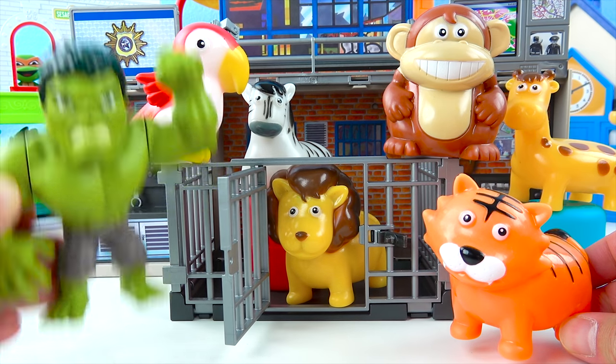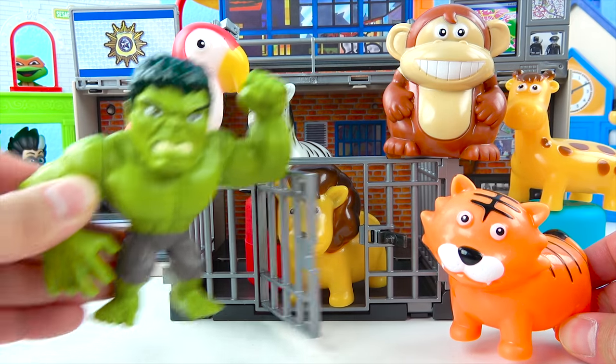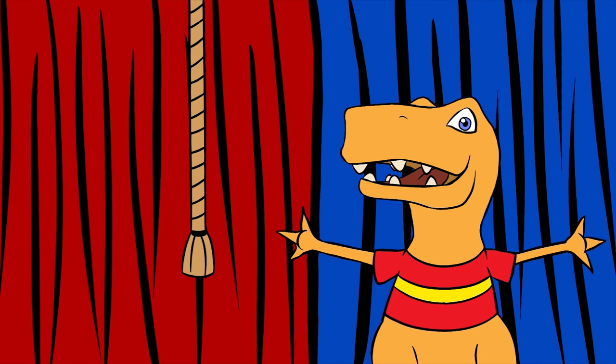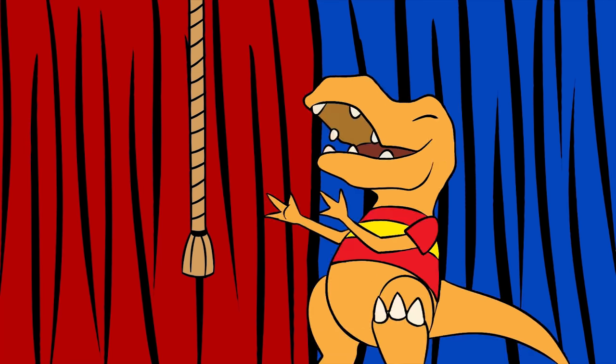Hi boys and girls! Let's go to the zoo with the Hulk! There's a lion, monkey, and even a tiger! Go Hulk! Hey Dino Pals! This is Toy Rex here! Let's see what toy surprise we have today!